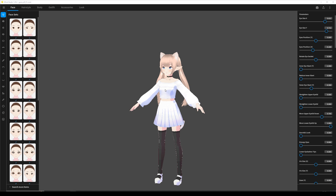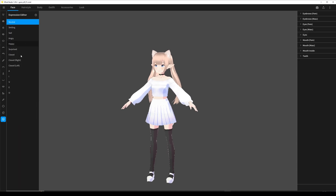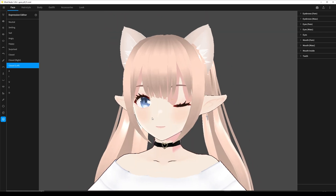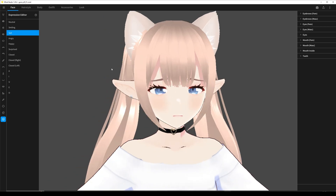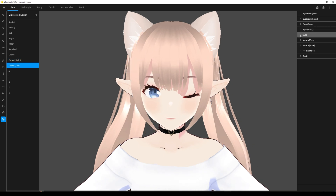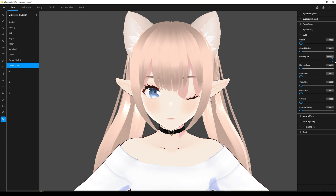So once you have your character all said and done, you might want to look into the expression editor before we export it. Sadly VRoid has this thing where it has a little bit of extreme expressions, so you might want to fiddle with expressions until you're happy. The ones you want to watch out for are the closed eyes ones — you can either go to eyes or eyes femme. Usually the slider is all the way down, and you want to open it up a little bit like that.